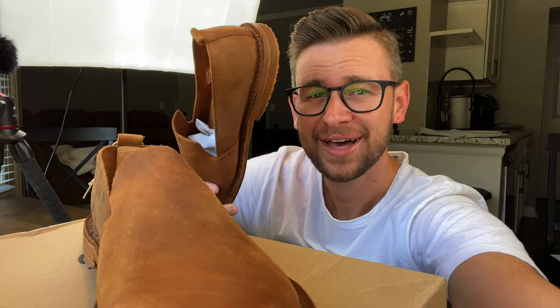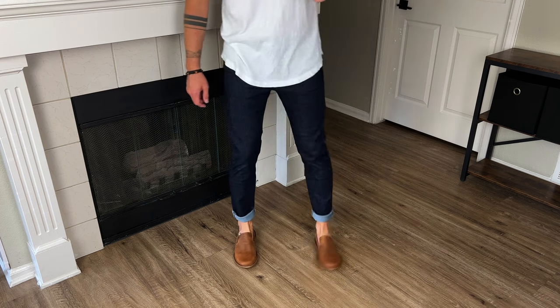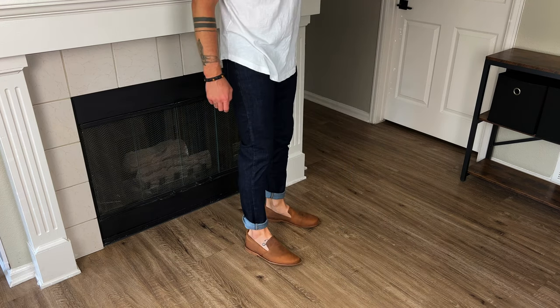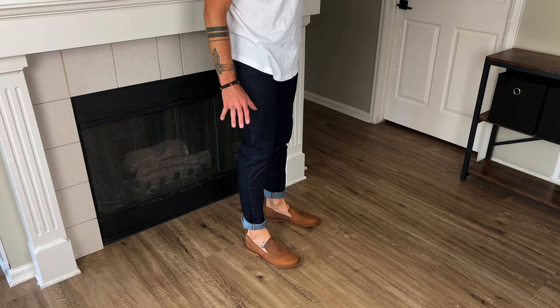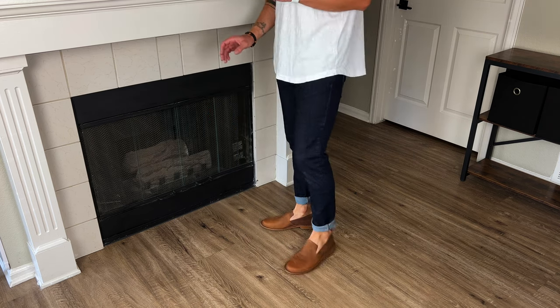Even being handmade in Italy, even being kind of expensive — how do they even look? Oh my gosh, I can't. These are so comfortable. Wow.